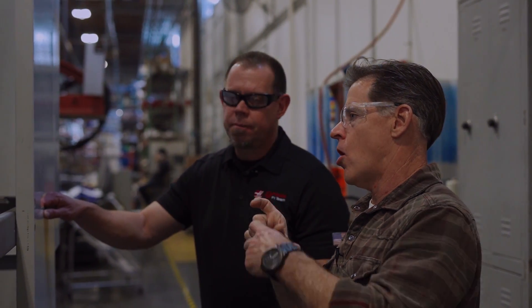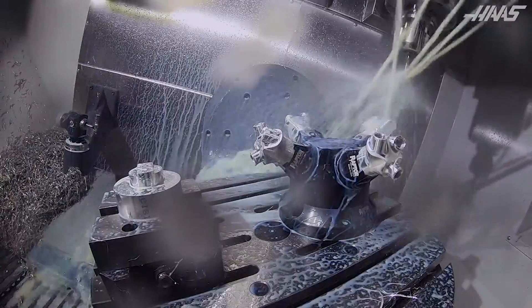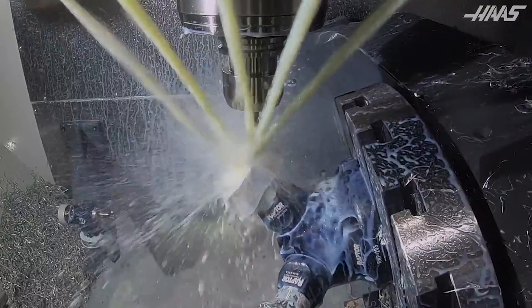We also went to a longer truck on the Z linear guides to get more stiffness out of the Z-axis. We had performance as well as ergonomics in mind, and I think we hit it.